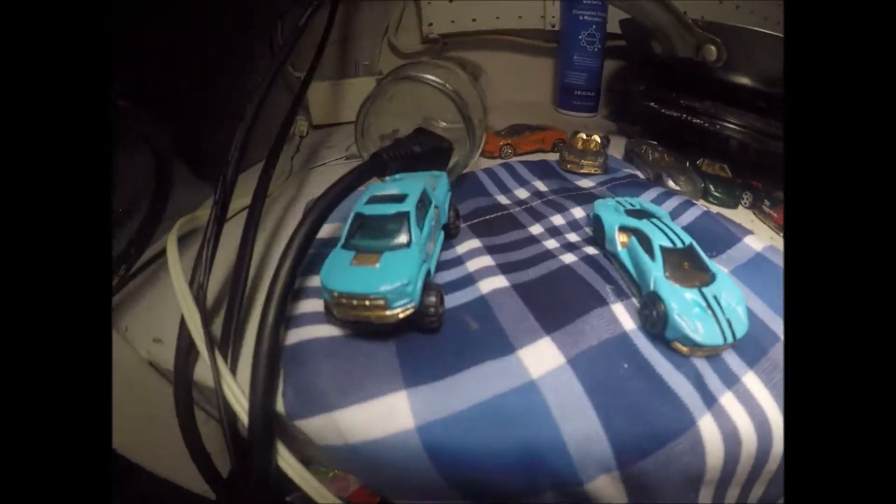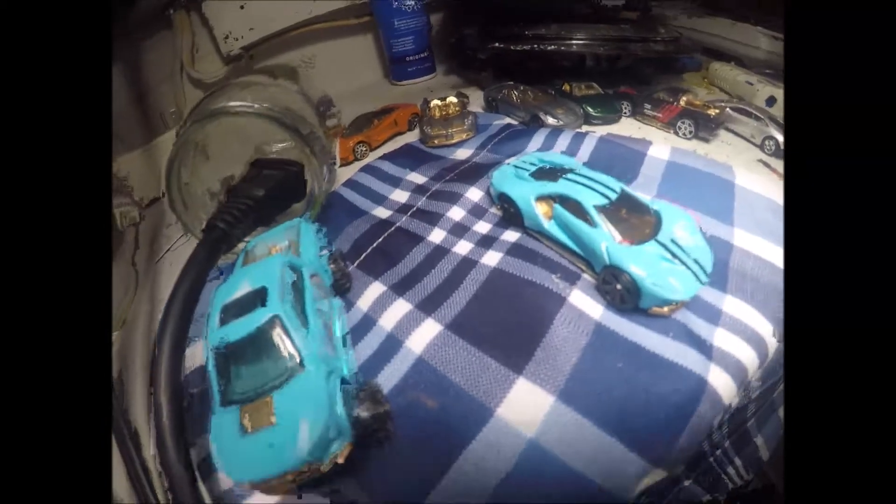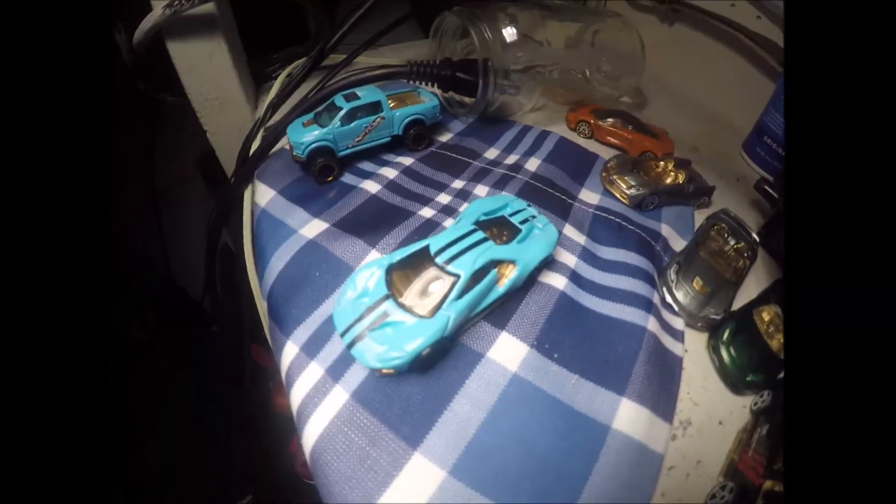Alright guys, this is the end of the video. There's that truck and this car right here — it's nice and done.